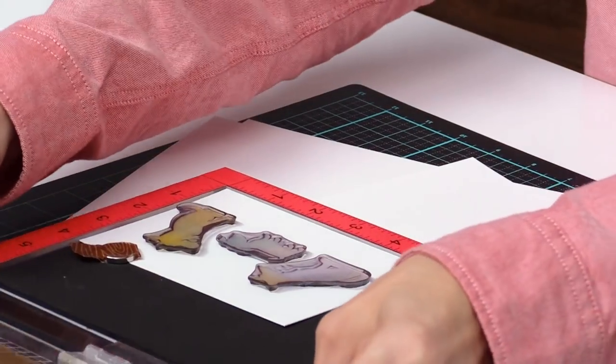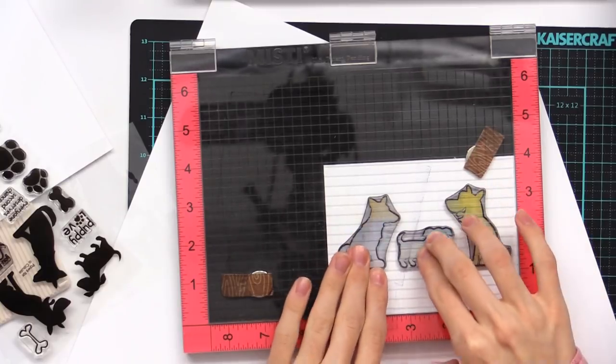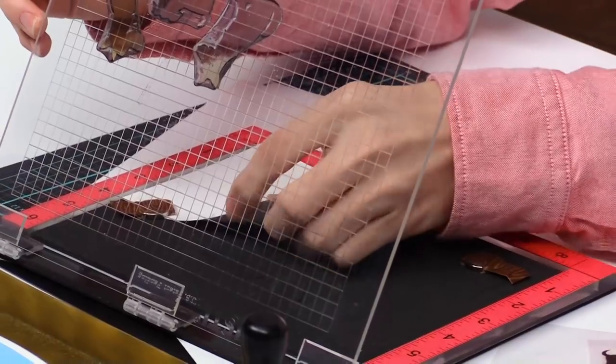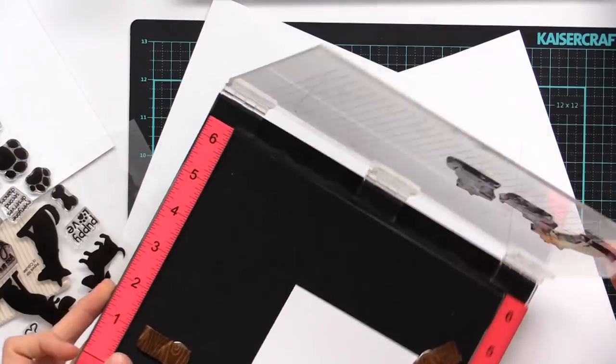Once you have all the images lined up, you can bring over the piece of plexiglass. This will be like your acrylic block, except in the MISTI you can stamp it over as many times as you need to and it'll be in the exact same spot. Just make sure your paper is nice and lined up right in that corner and then everything will stamp perfectly.